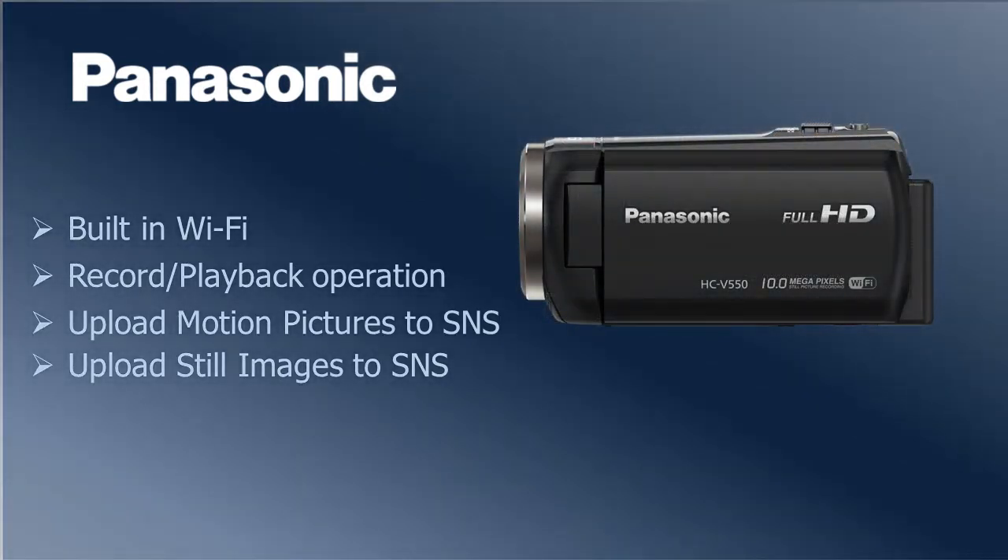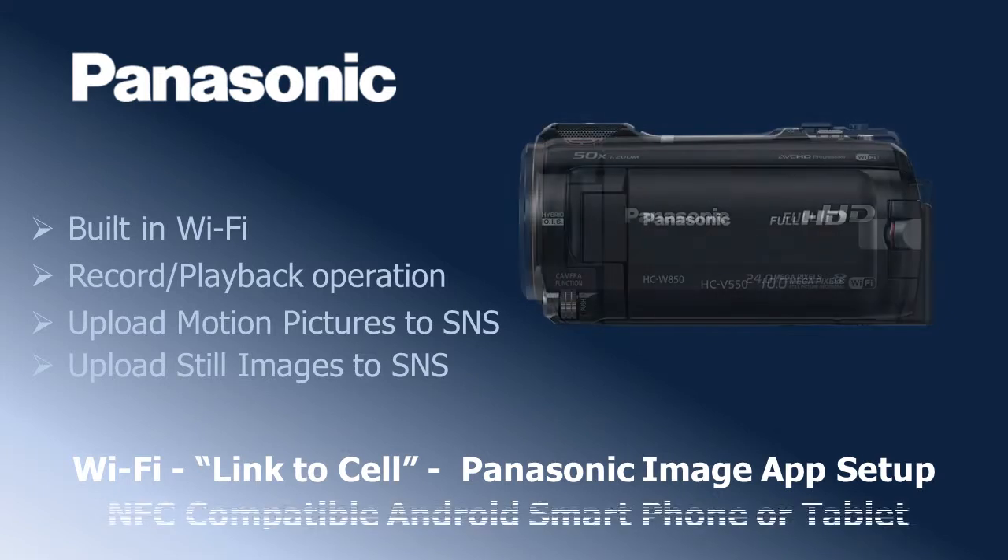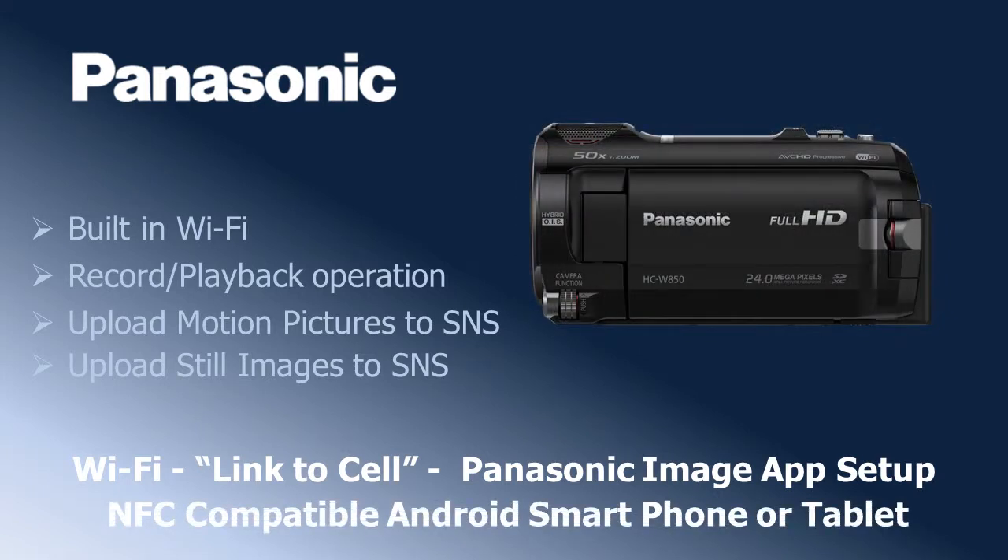In this video we will show you how to set up the camera's Wi-Fi for the link-to-cell feature with the Panasonic image app on an NFC compatible Android tablet or smartphone.